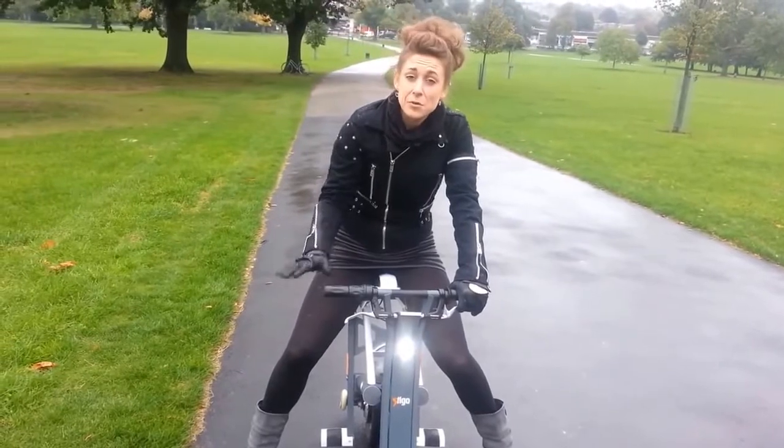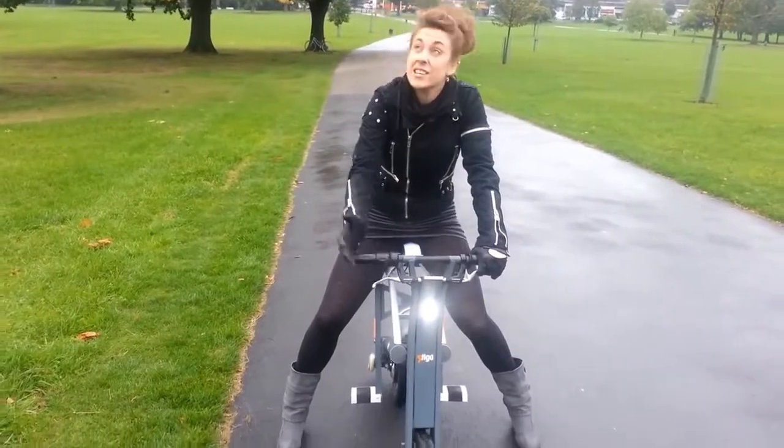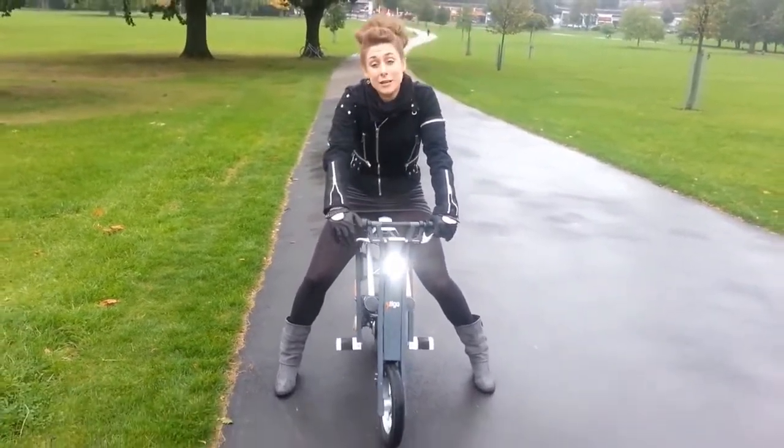It's quite stable — you're low to the ground, you feel safe. Going up the hill it seems to be fine, and it seems to be coping with this lovely English weather.